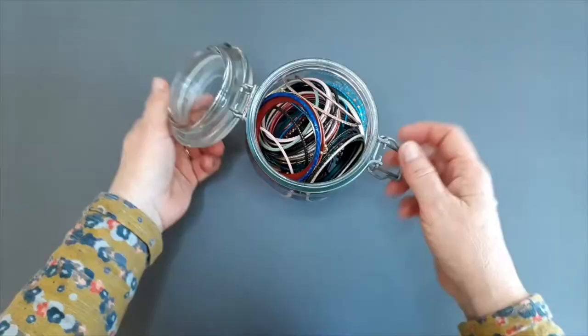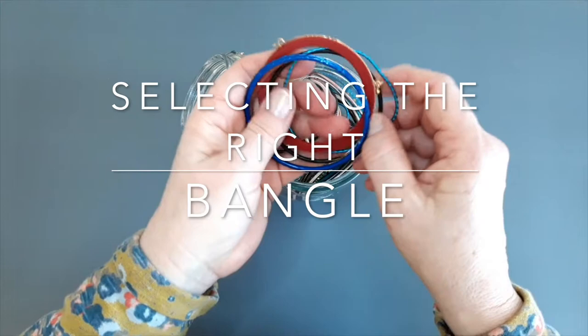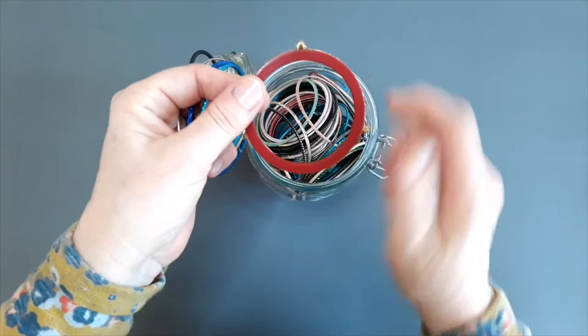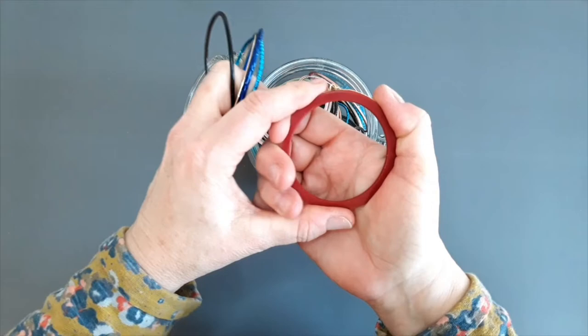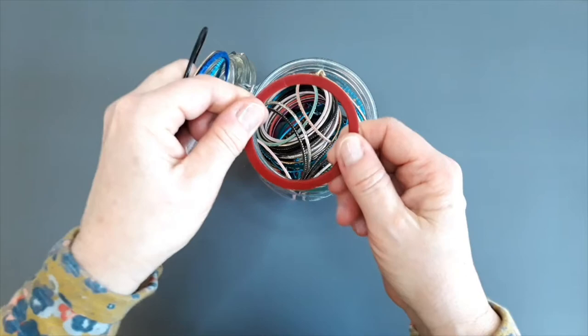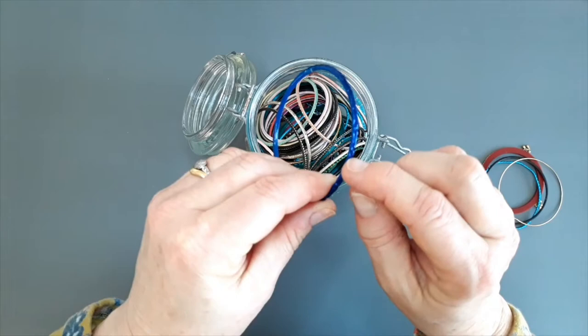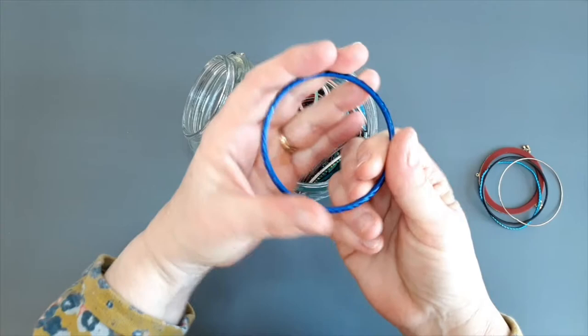I've got several different types of bangles here. This is a plastic type bangle — if I give that a squeeze, can you see it gives a little bit, it just bends slightly. While you could weave onto that, it might not be suitable because as we start to put the strands on and set up our weaving loom, it'll be under pressure and might bend out of shape. This one's quite good — there's no give at all, and it's got a pattern around the edge which will give a little bit of traction and friction for adding fibers. I'm going to use that one today.